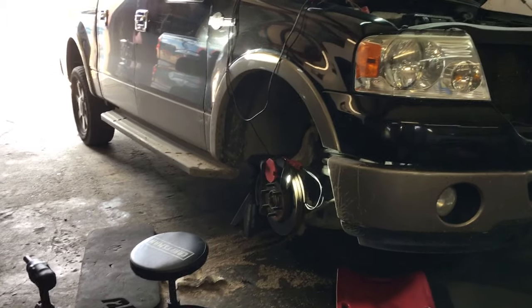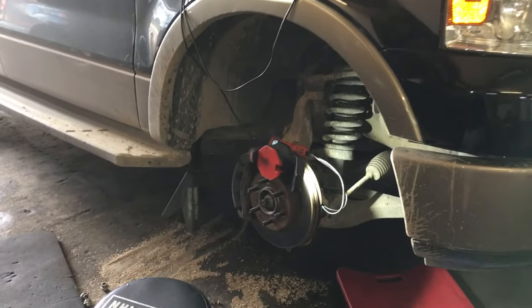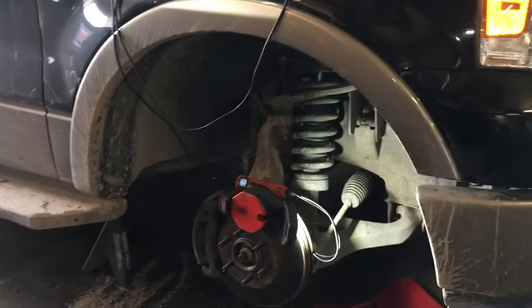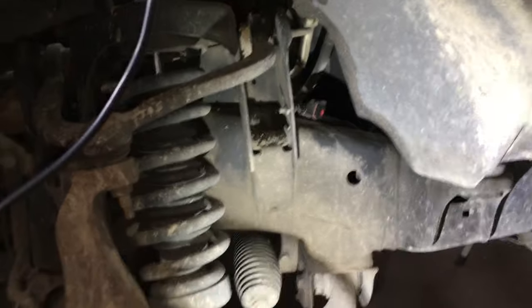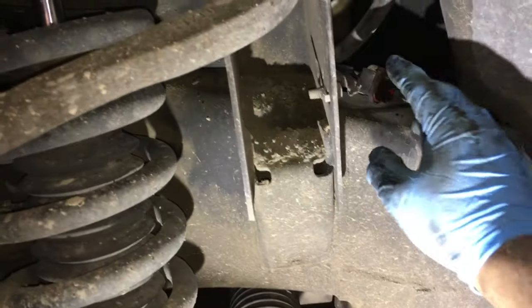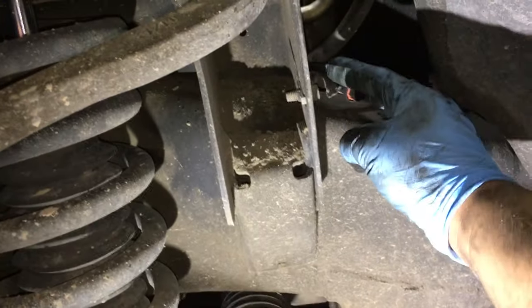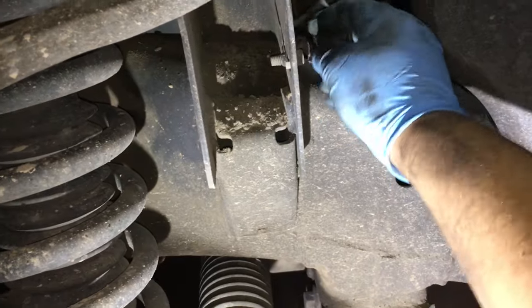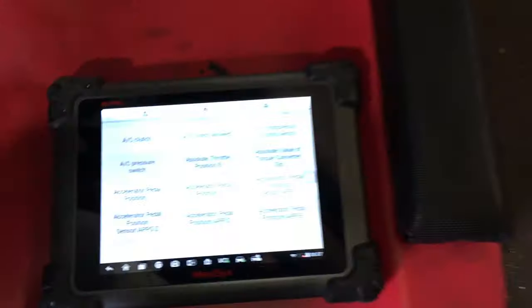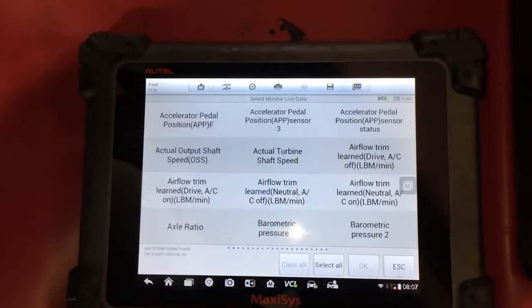All right guys, so it's pretty evident that this thing is going to need a compressor clutch. But that doesn't take away from the fact that we still need to verify whether or not we're getting power at the connector for the AC compressor clutch. I've already got the connector right here — I removed the wheel to gain access and unplugged the connector at the compressor clutch. It's a two-pin connector: one is going to be the power, one is going to be the ground. With the scan tool hooked up, we'll use the active test to command the AC clutch to come on.